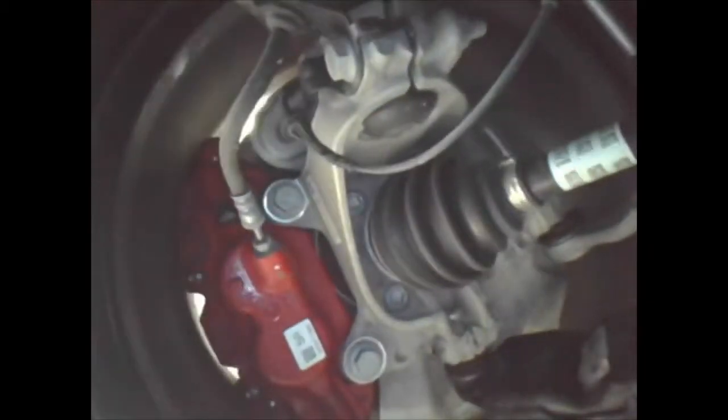Turned in this direction you can see the full mechanism from the backside — an interesting view. Now backing up again; you'll notice a couple of bumps as I go over the sidewalk and out into the street.